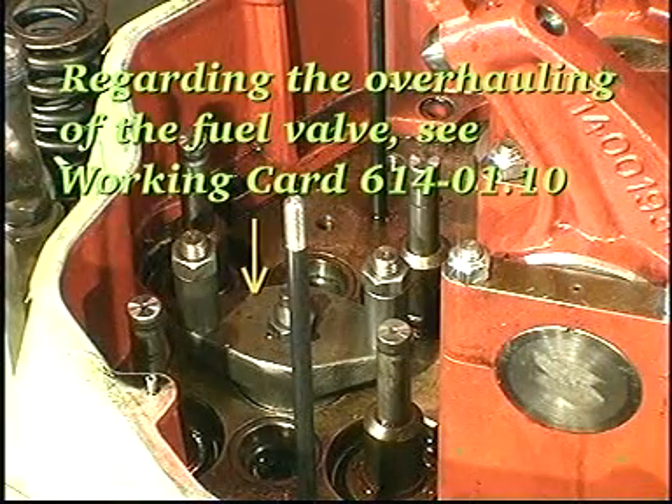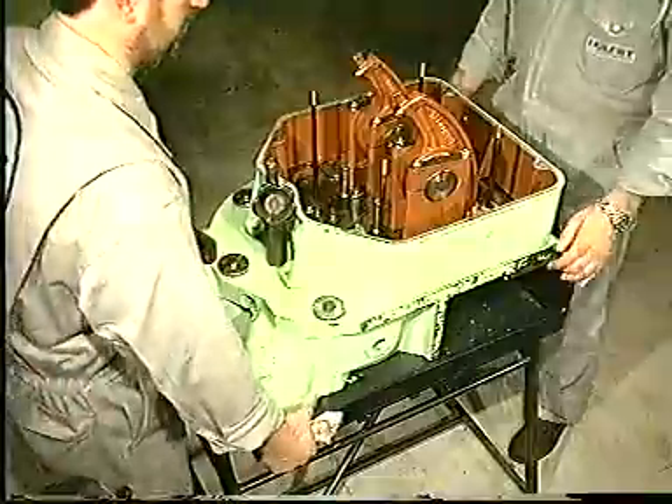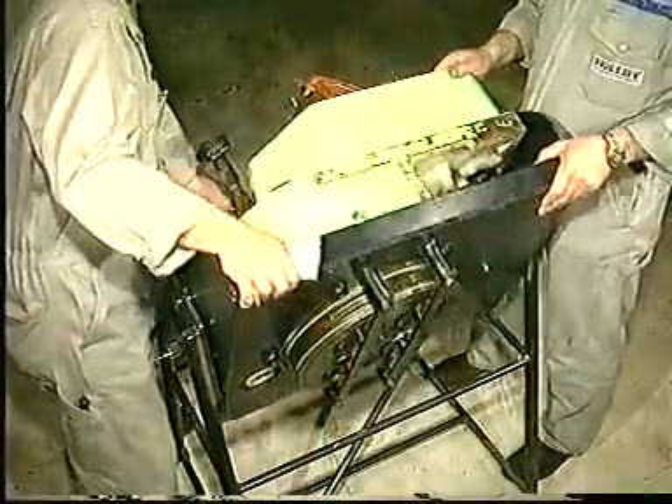Regarding the overhauling of the fuel valve, see work card 614-01.10. Turn the cylinder head upside down and remove the valve spindle supports.